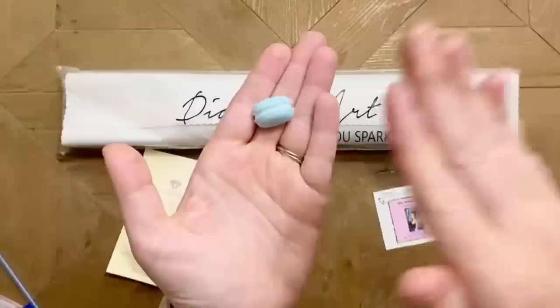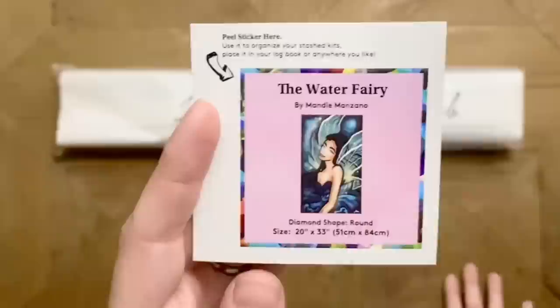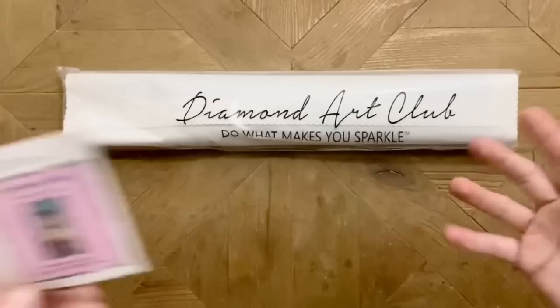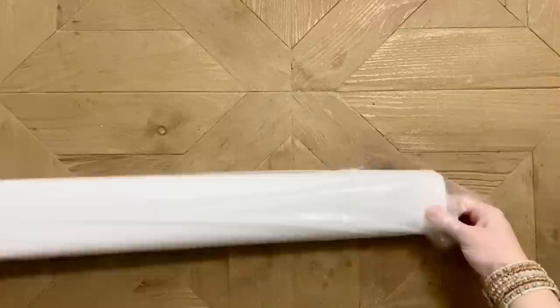Those are the bonuses in the new toolkits. We also get this little logbook sticker — I like to use this in my paper logbook since it has the original artwork and all the information about the kit. Some people will slap it on the side of the box to help sort through their stash. If you're super crafty, you can turn it into something like a cover binder — whatever you like. I just use it in my logbook.